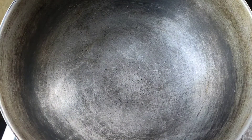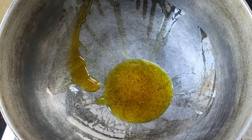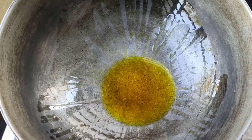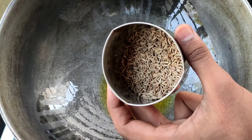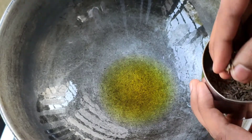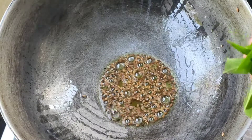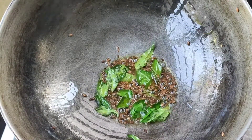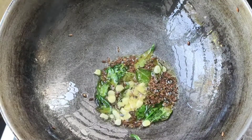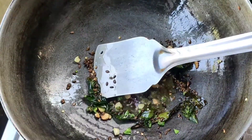First, we will heat the oil in medium flame. After that, we will add jeera and let it splutter. Then we will add the onions and mix well. Now we will add green chili and the remaining dry spices and mix everything together.